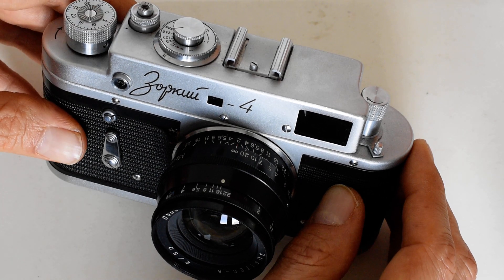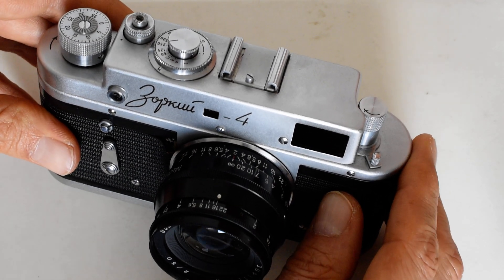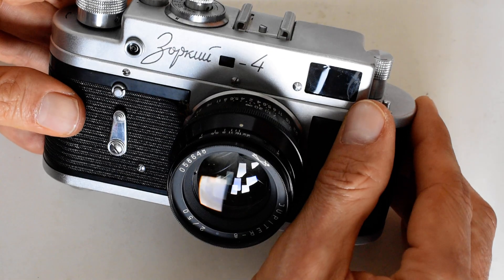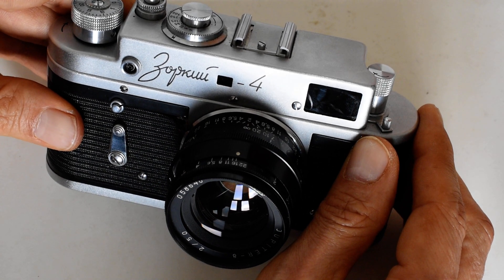Re-silvering the rangefinder is really costly and simply not worth it — I've never heard of anyone bothering to do that on a Soviet camera. So this was a practical solution to a practical problem. He knew I wasn't going to spend the money to re-silver the rangefinder, since that would cost five times the value of the camera anyway. He said: look, this is what I did — if you don't like it, take it out.